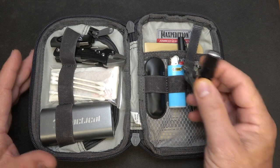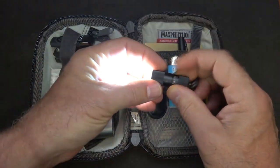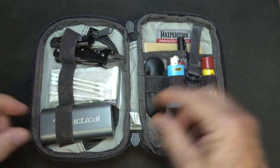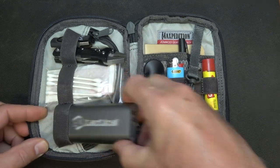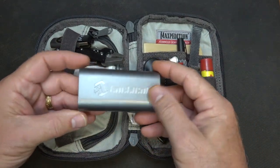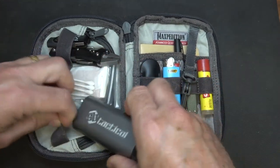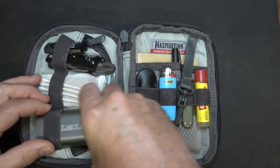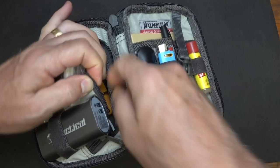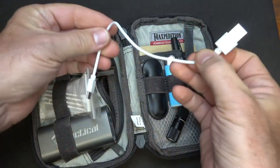First thing is we have a flashlight. Now, I carry an EDC flashlight, but definitely this is a nice little bright I1R EOS from Olight. This is rechargeable, which I really like. I do have a battery backup right here, and there are so many different ones out there. This just happens to be one I got from SB Tactical — two ports. And I've got my charging cable inside this little pouch, which I would recommend having your phone cable as well. I picked this one because it's really short, very easy, and compact.